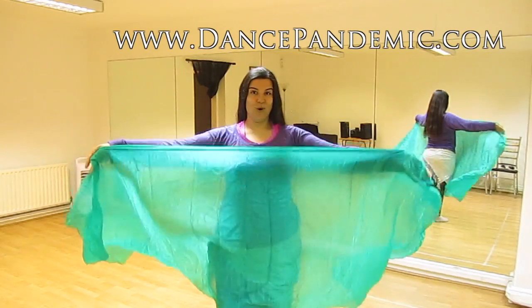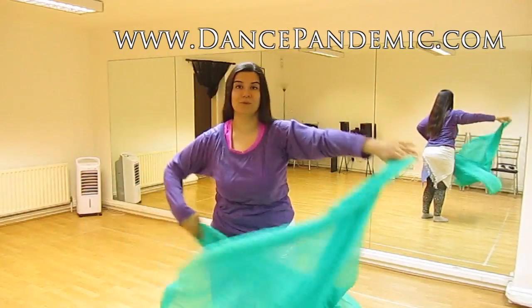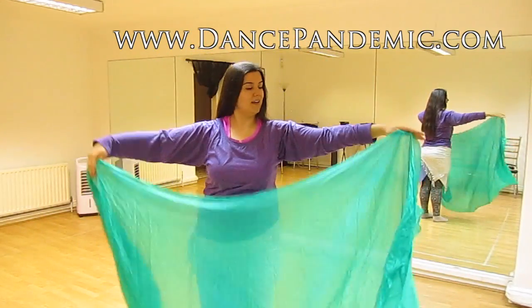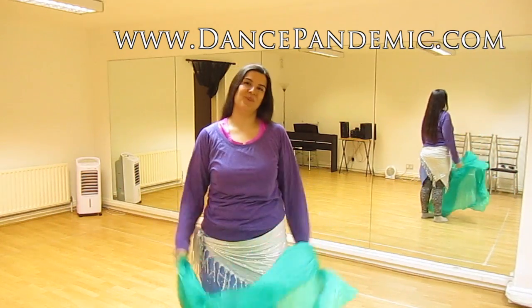Would you like to know how to hold the veil and how to do this basic step? Would you like to start doing something with the veil? Stay with me and watch the next video because I'm going to show you how to do it.